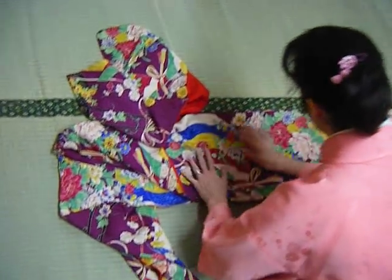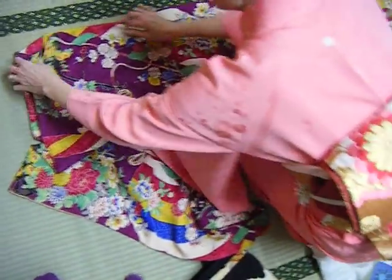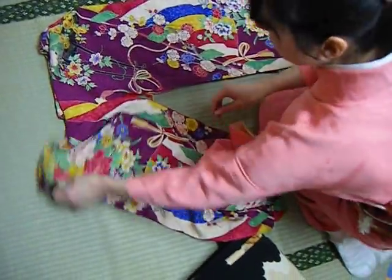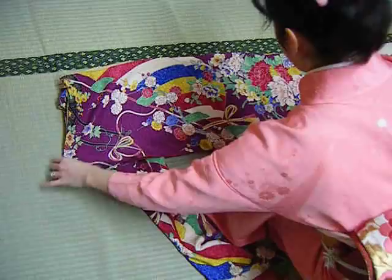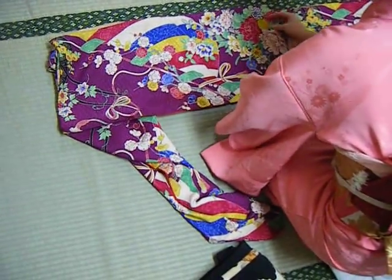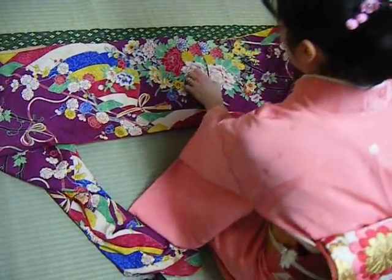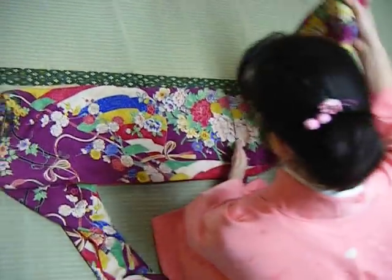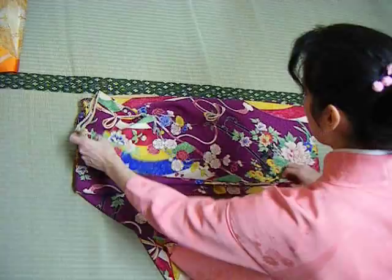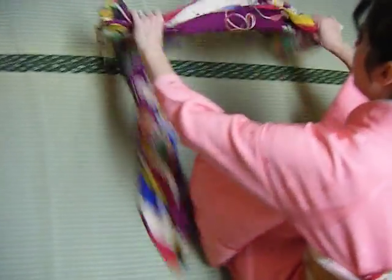Straighten everything nicely. Making sure everything is in good condition, take the outside sleeve, fold it over, take the sleeve, fold it back. This is the end of the sleeve, so rather than taking this all the way up to the top — we're going to create a crease in the sleeve, which we don't want to do — so go to the edge of the sleeve here, to that point, and flip everything over.